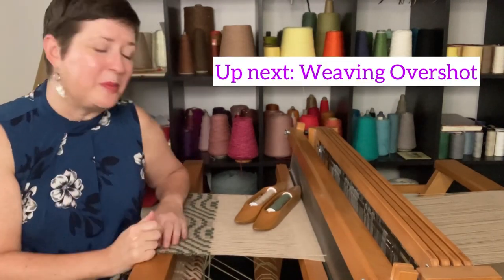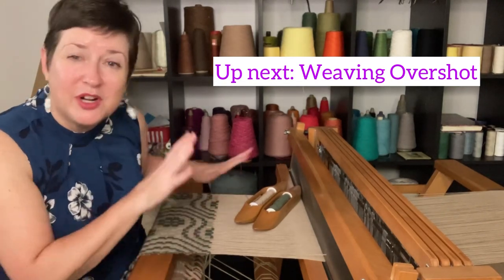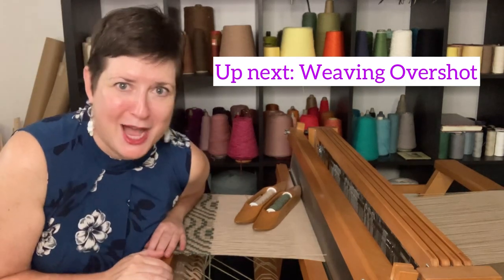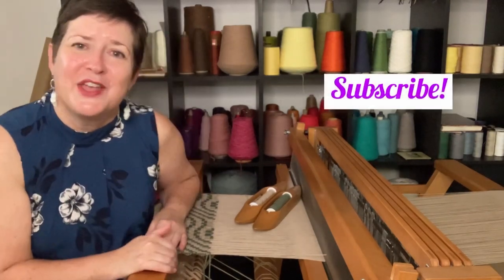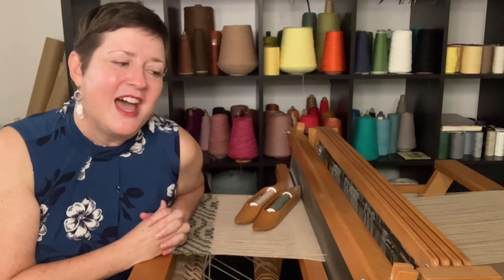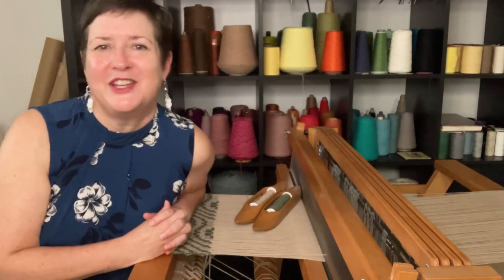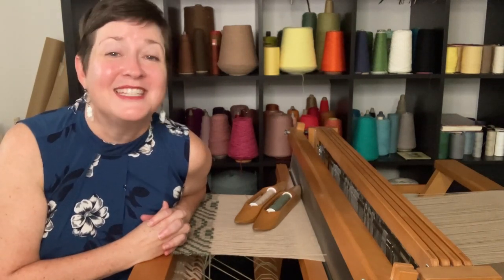In the next video, I will be walking you through the actual weaving process — how you put it all together to create this beautiful, amazing overshot pattern. If you've been enjoying Acting Creative videos, please hit the subscribe button and you'll be the first to know when the next one comes out. Have a great week, my friends. I hope that you'll set up your loom and think about a little overshot in your future, and I'll be right back with the next video on how to put it all together. Happy weaving!